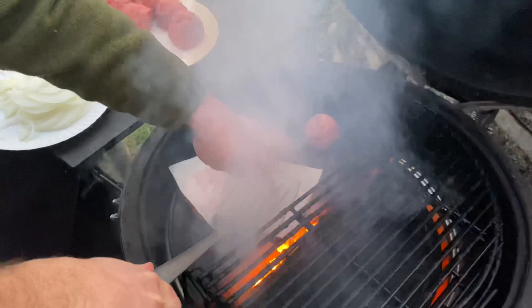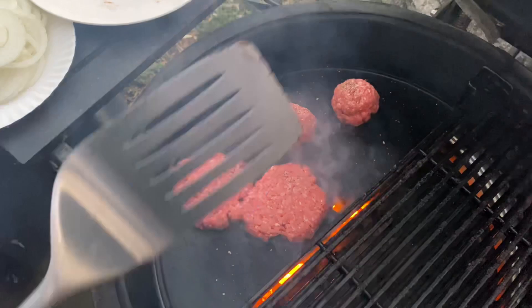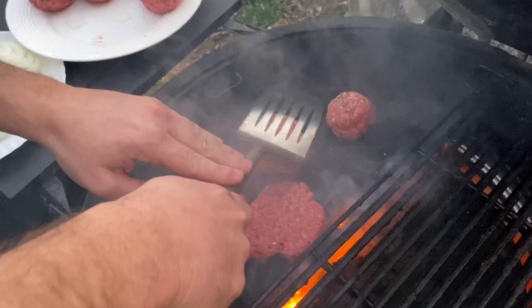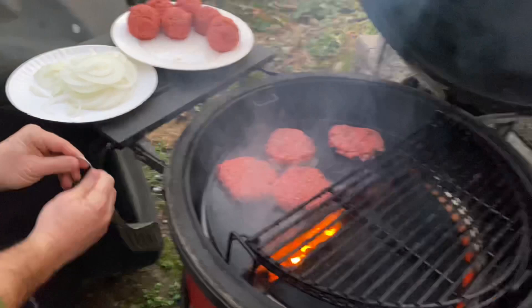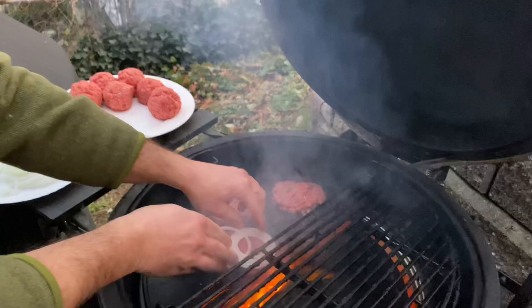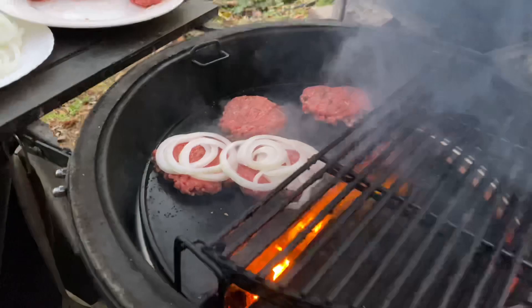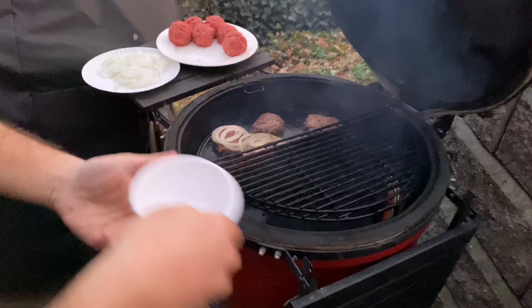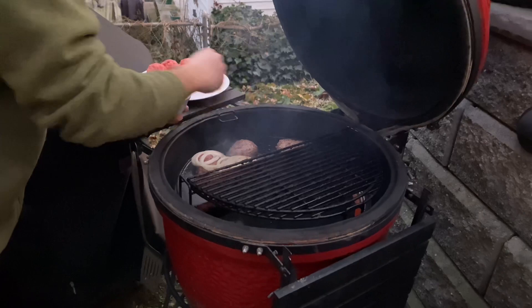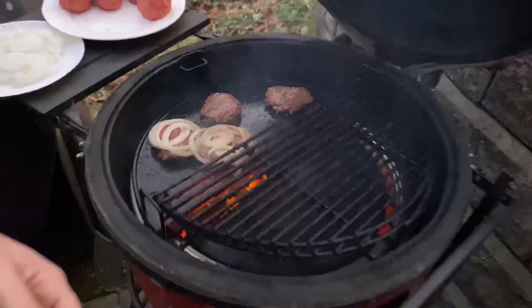Try one without the paper so you can see how it sticks sometimes - just gotta be creative with it. My wife does not care for the onions on there, but me and Payton are going to do the full onions. Let this bad boy go for a couple minutes and we'll flip them over. You definitely got to burp that grill - you don't want that flame to come up. We're looking good, so we're just going to season real quick before we flip them - a little more salt and pepper.